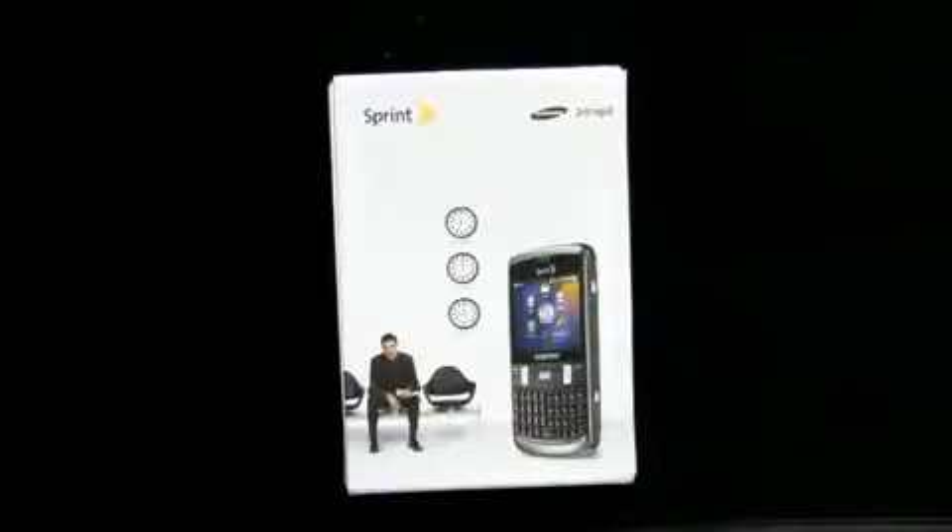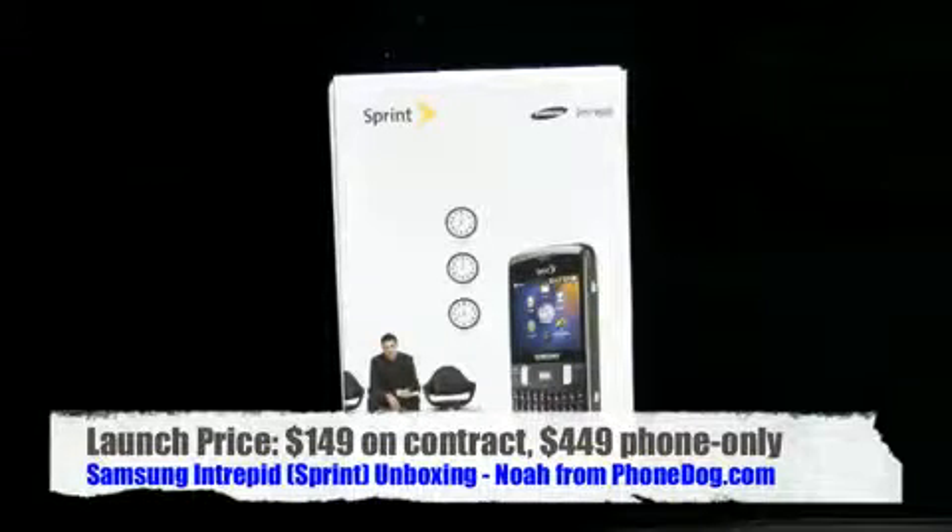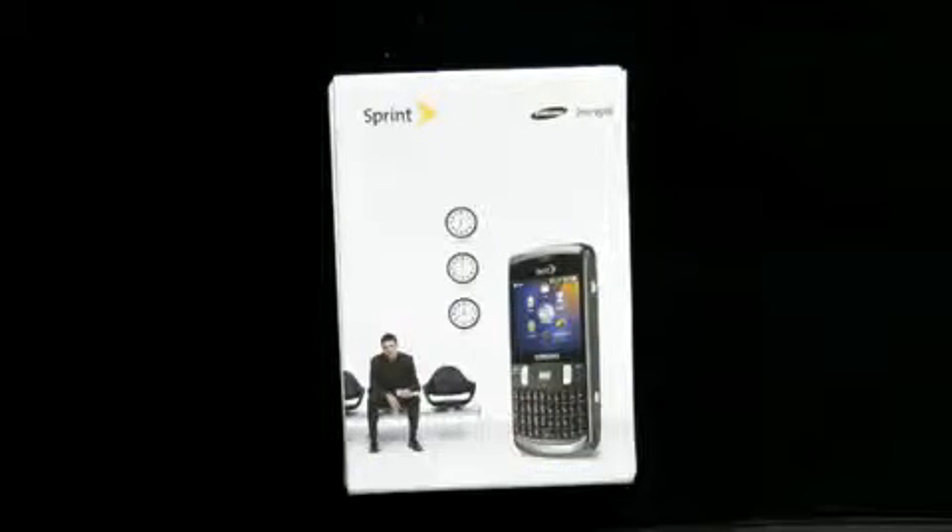It's the new Windows Mobile 6.5 touchscreen full QWERTY smartphone from Samsung for Sprint. Just launched — $149.99 on contract after rebate with a two-year contract. That's the launch price. $449.99 is the off-contract price. This one just out — WinMo 6.5 Professional.